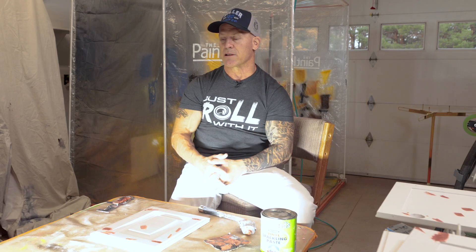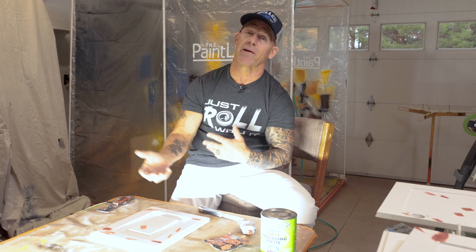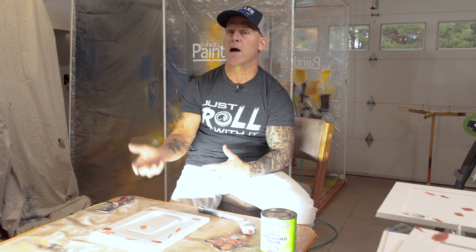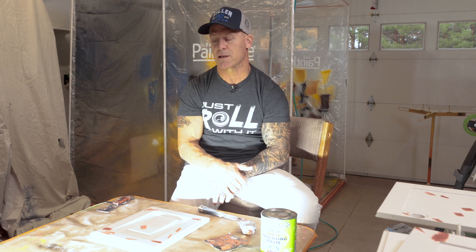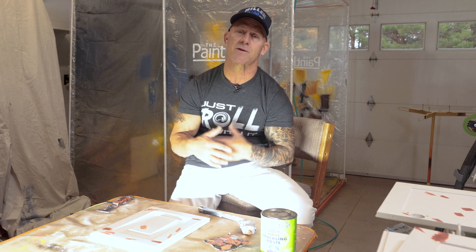The benefits of an inspection light — it's an absolute must-have when refinishing cabinets and even furniture. If you've been using an inspection light or you've got other options, let us know down in the comment section below. We always appreciate your tips. I learn just as much from my YouTube channel as you guys learn from the videos we put out there.